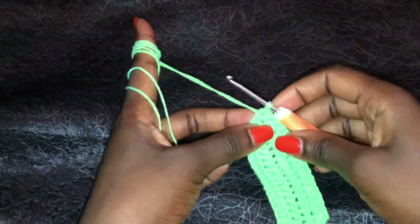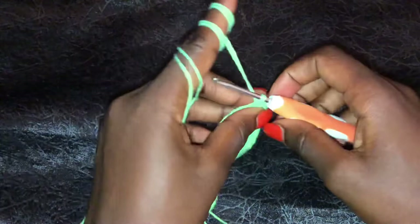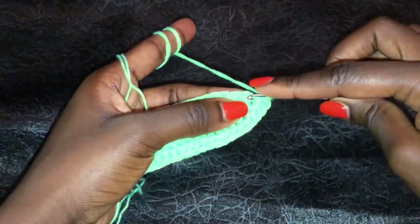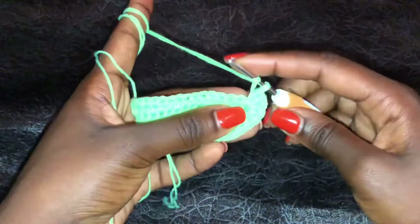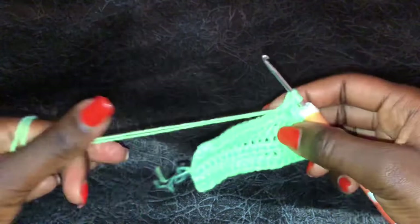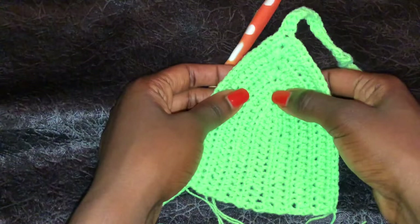At the top of our work we are making an increase: the first half double crochet, then the second half double crochet in the same space. Chain 1, go in the same space and do a third half double crochet, then finish up with another half double crochet in the same space - that is 4 half double crochets in the one space at the tip. Once done, continue with normal half double crochets until the bottom. That is the pattern - work like that until your bra cup feels comfortable enough on you.